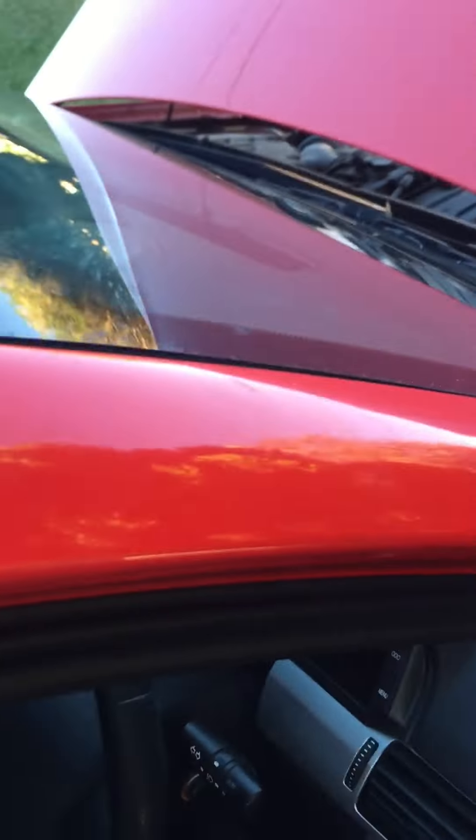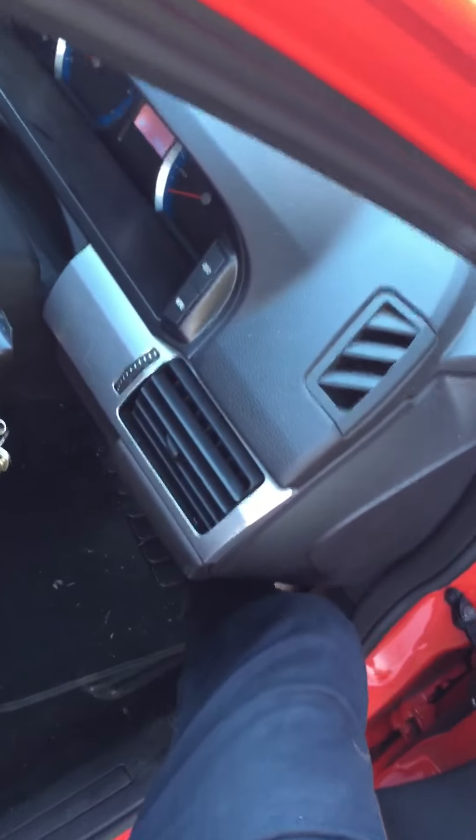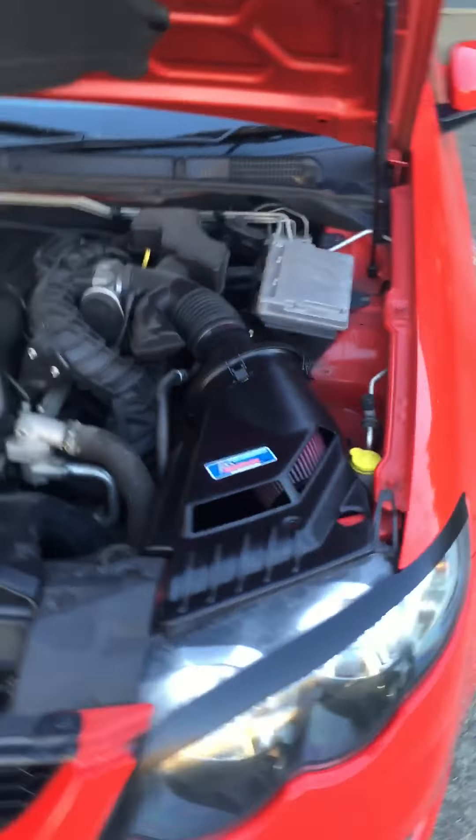You can actually hear the air getting sucked in. I can't really show you why it's much better, so you have to keep this brief because we've got no data.